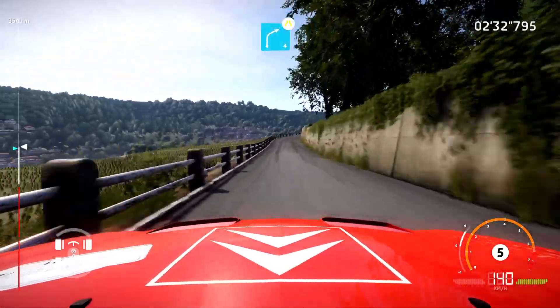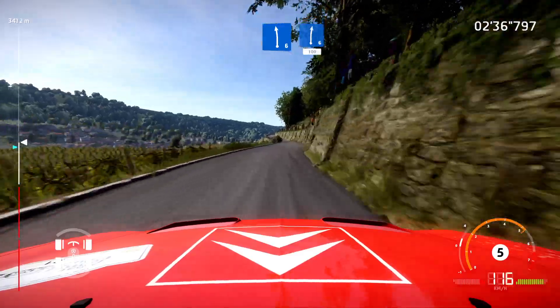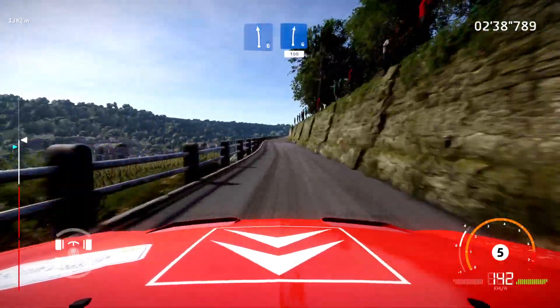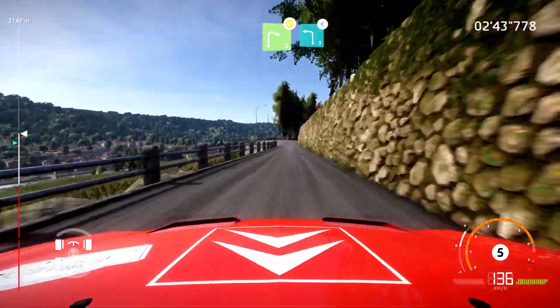And right four, narrows, opens long. Into left six. And right six, long, 100. Caution, right two, don't cut. Into left three, opens.